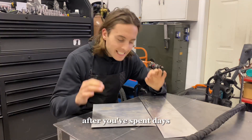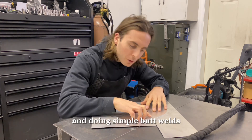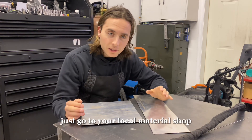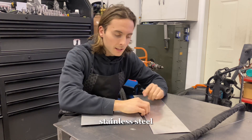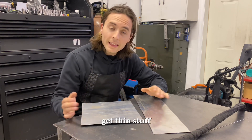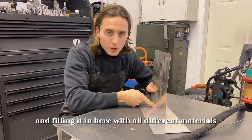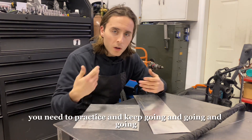After you've spent days playing with the puddle, the torch, and doing simple butt welds, start grabbing different materials and different thicknesses. Just go to your local material shop and buy some aluminum, steel, and stainless steel — eighth inch, sixteenth, fifty thousandths. Get thin stuff and thicker stuff. Start doing 90-degree welds and filling them in with all different materials. Just weld — you need to practice and keep going.